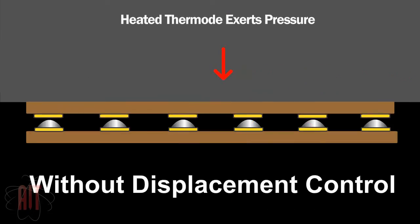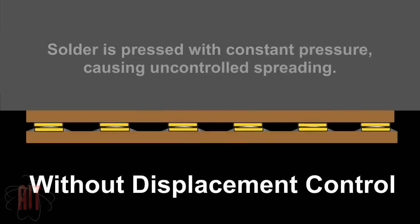This first example shows what happens in standard pulse heat systems that do not have displacement control. As the solder is heated, liquefied, and pressed with constant pressure, the hotbar squeezes the solder, sometimes causing it to flow off the traces and cause bridging problems between adjacent traces.